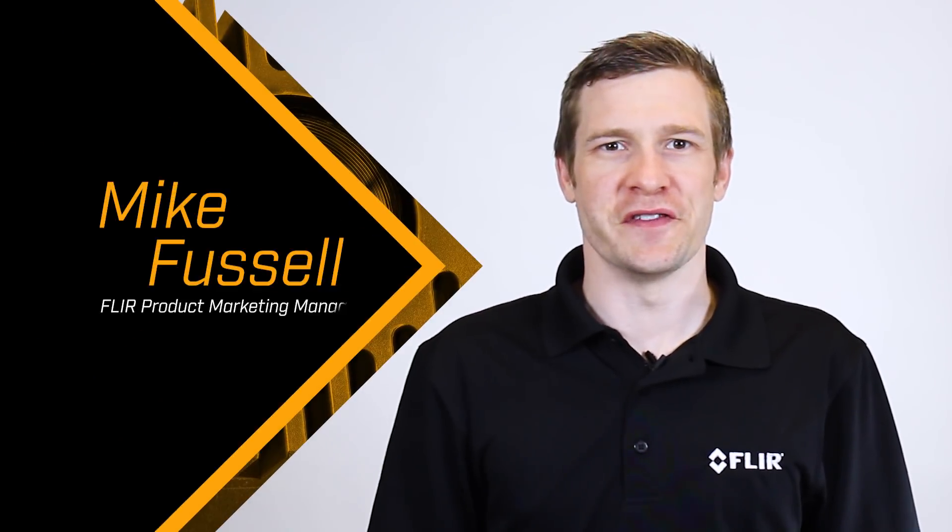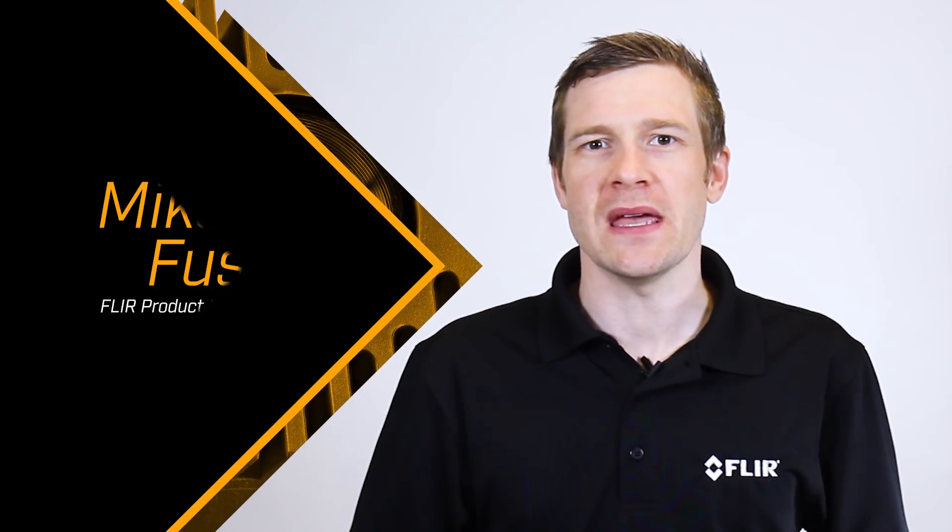Hi there, I'm Mike Fussell from FLIR, and today I'm going to give you a sneak peek at Sony's new on-sensor polarization technology and show how it can help you see the world in a whole new way.